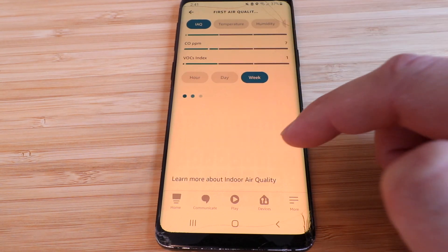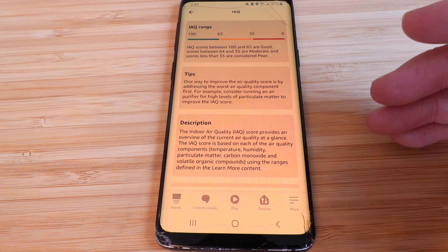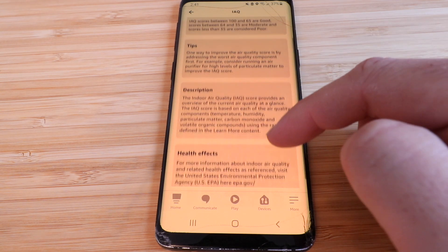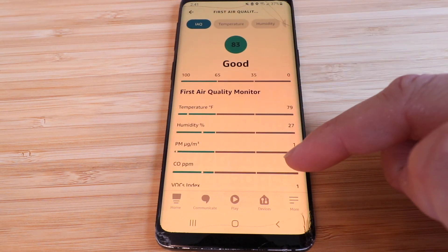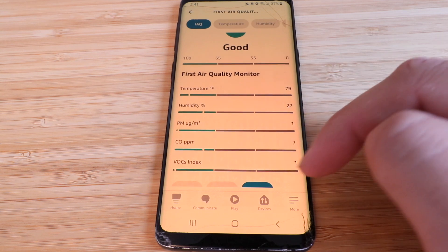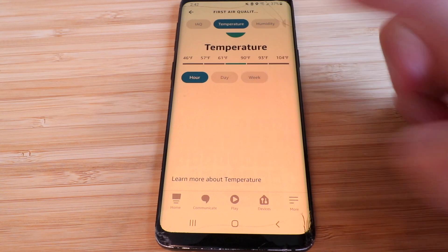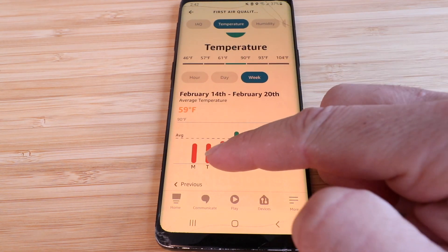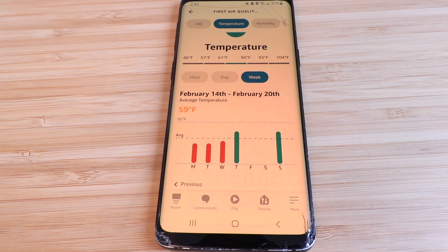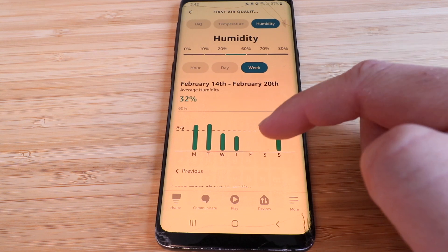You can view data by week, day, or hour. There's also an indoor air quality learning section that describes each measurement and provides tips. Clicking on temperature shows hourly or daily readings — currently 77°F. Looking back at the data you can see colder days at 52° and 45° when it was in the basement, and a two-day gap on Friday and Saturday when it was unplugged.